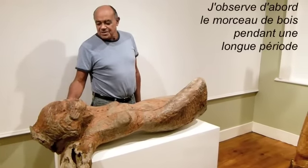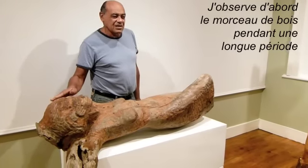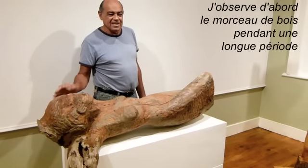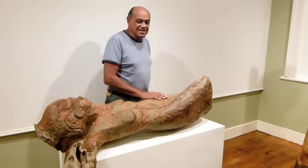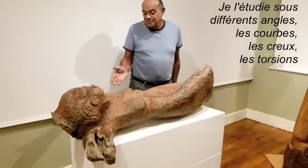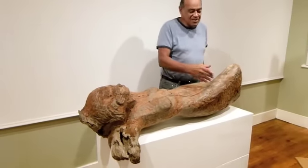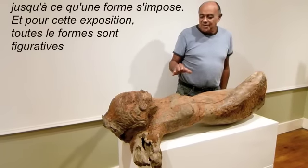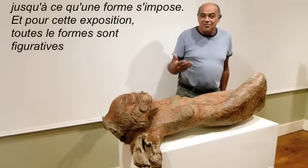The method that I use is I take a good long look at the log of wood over a period of time from different angles and I study it, look at how the wood curls, bends or bulges, and eventually I would see the possibility for some form.